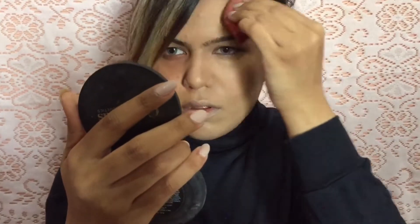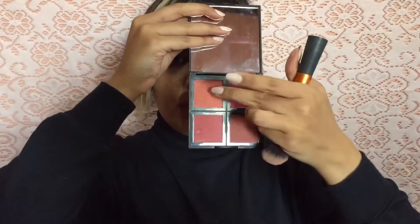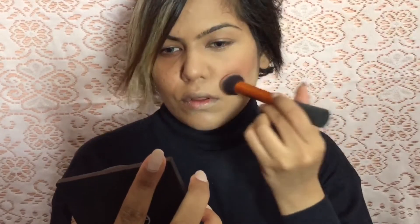I'm going to blend the bronzer out using a brush, and once I'm done I'm going to use a beauty blender and just blend everything together for a nice and seamless finish. I just love using a beauty blender after applying any powders on my face. Next, I'm going to use a blush and I'm going to avoid putting it on the apples of my cheeks — I'm going to drag it towards my ear and the side of my face.